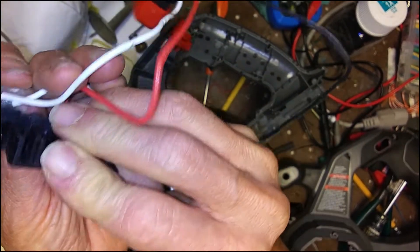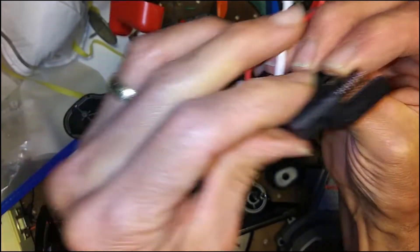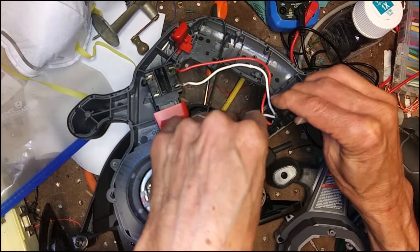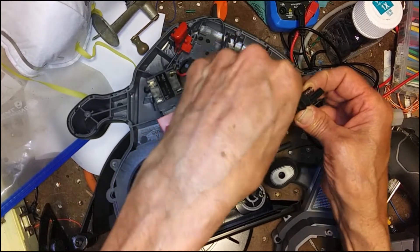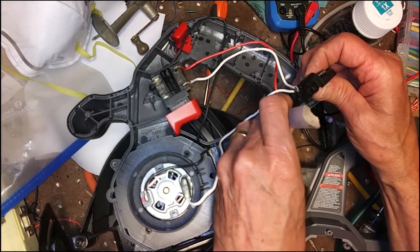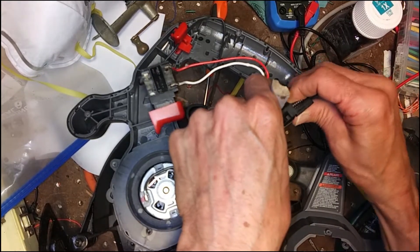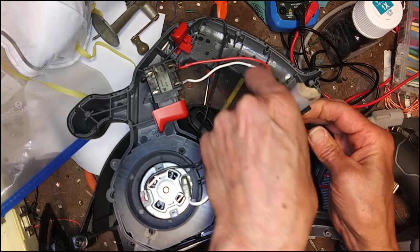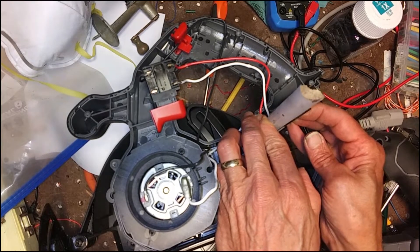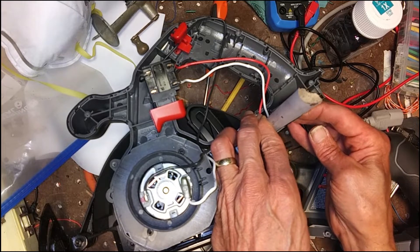I don't really see any way to reattach this to the plastic, so what I'm going to try to do is put something in there to prevent the contact from going back. I found this piece of bamboo that fits perfectly in that slot there, and I think with that in there it's going to prevent the contact from being pushed back and then it will connect with the battery and we'll be back in business.